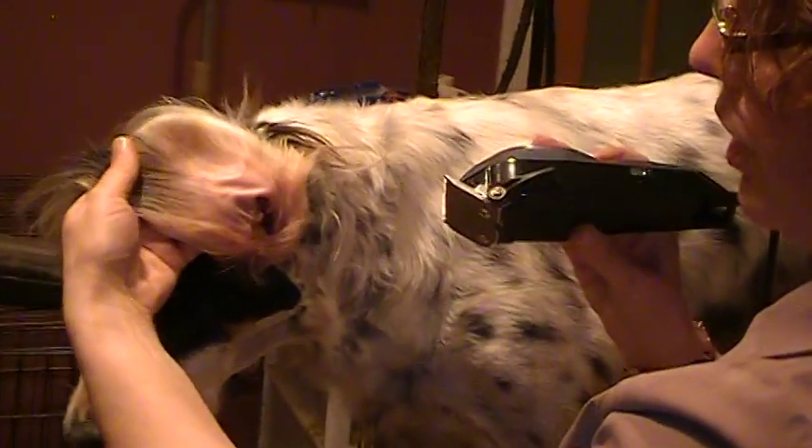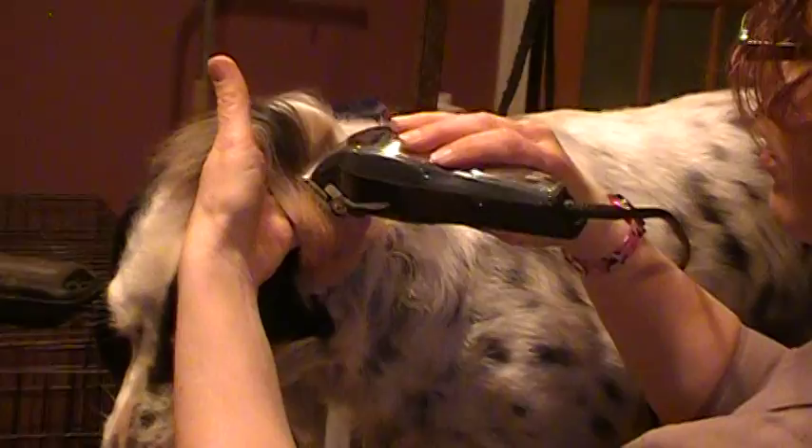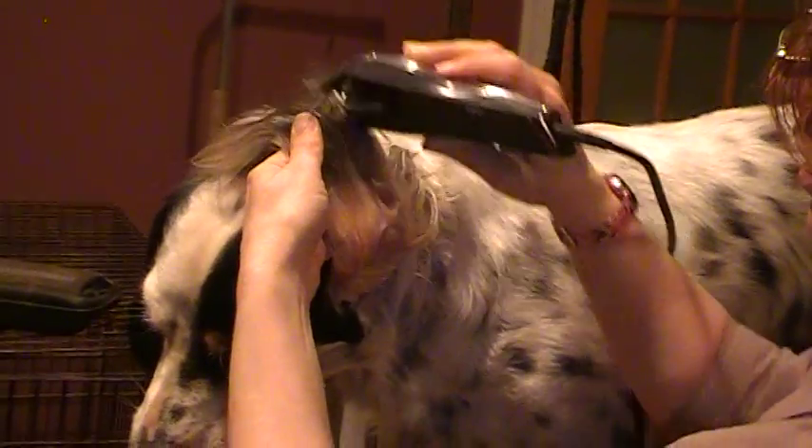And if your dog has pretty fuzzy hair under here, go ahead and trim that as well.